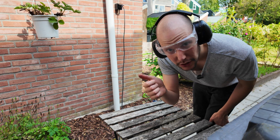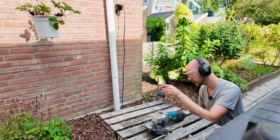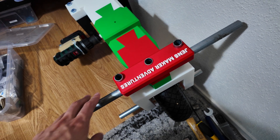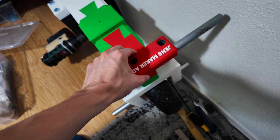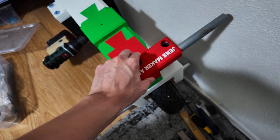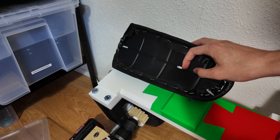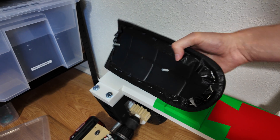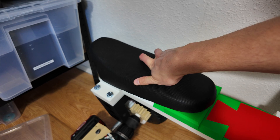Going pretty well. To fix the steering wheel in place we're just going to use some hot glue so it doesn't slip off easily. For the saddle, I think the easiest solution would be to put a block around here and around here, and glue those little blocks straight onto the 3D printed parts.